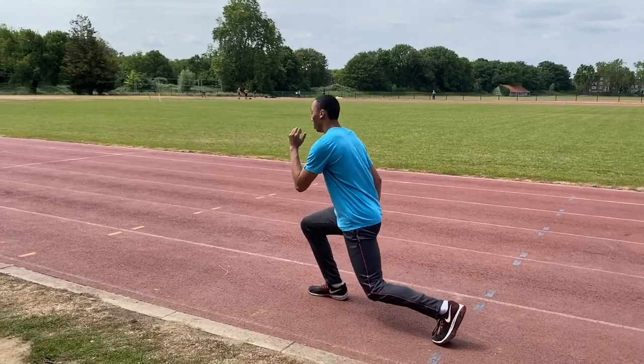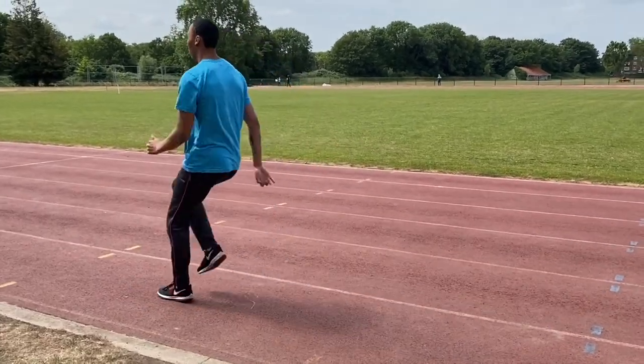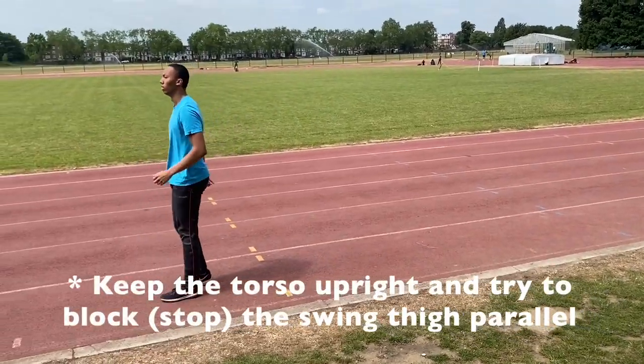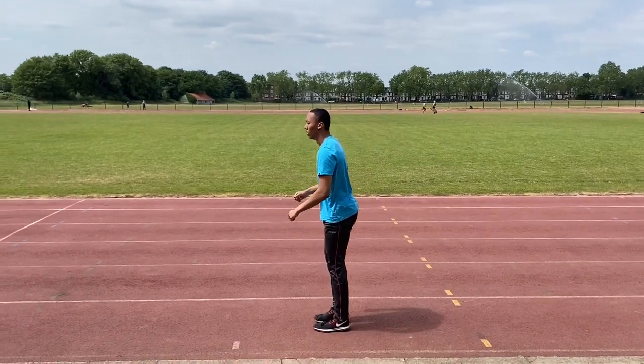After what I call the standing sprint drills, we went into some take-off variations, which are more or less in place. Being able to swing the hip powerfully is crucial for jumping and sprinting, and this is what this drill develops, as well as overall awareness of the take-off.